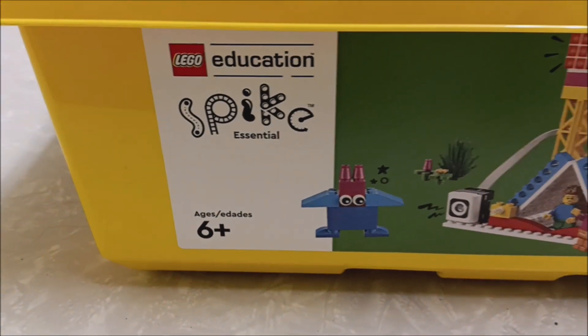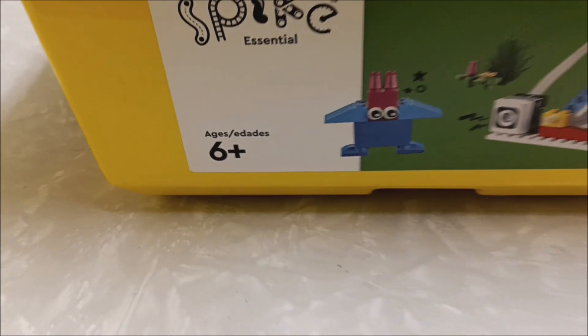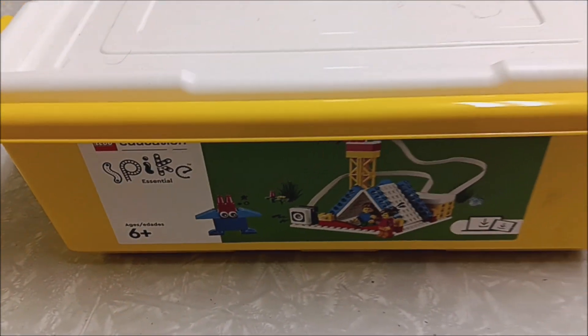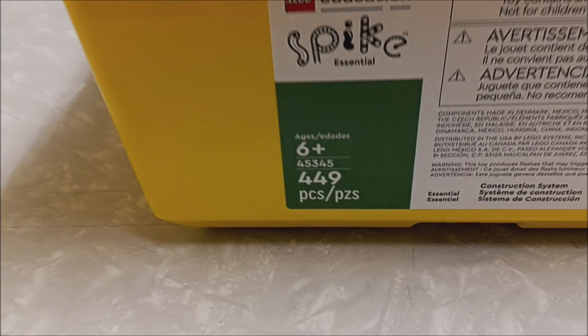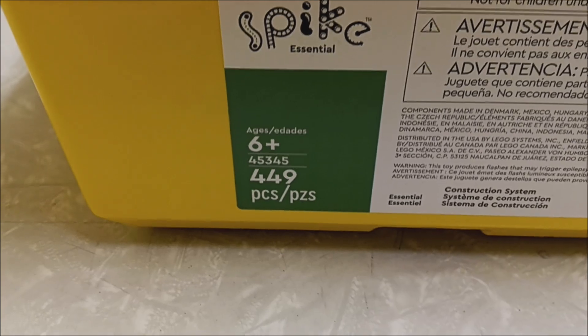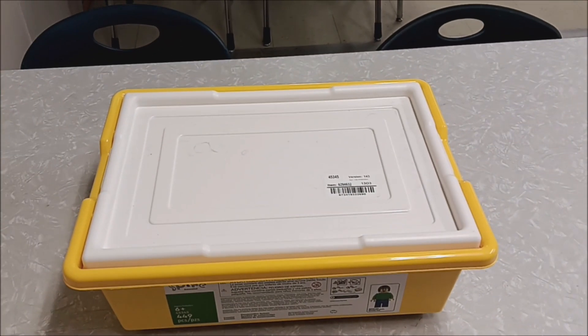Spike Essentials — it says six plus. Yeah, I think I would go with that; I agree with that in terms of age appropriateness. 449 pieces. So let's go ahead and dive into the kit and see what's inside.